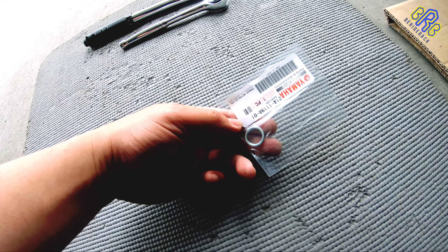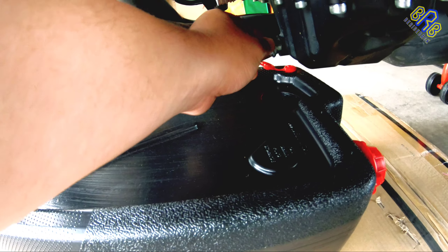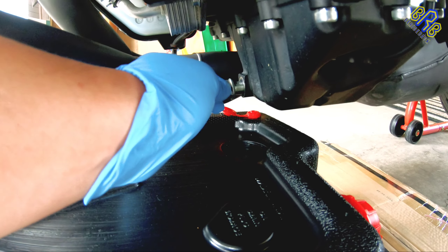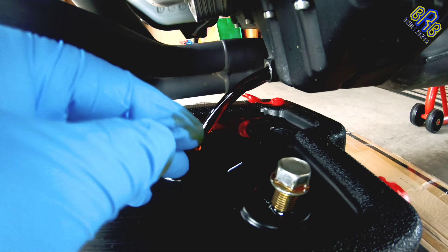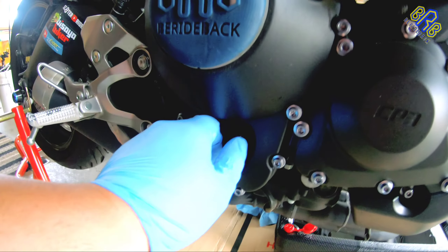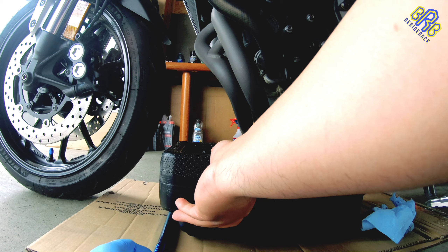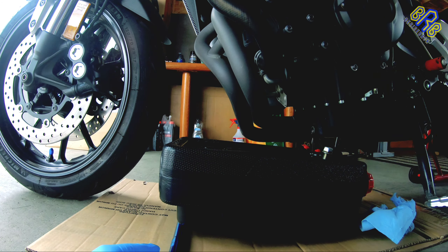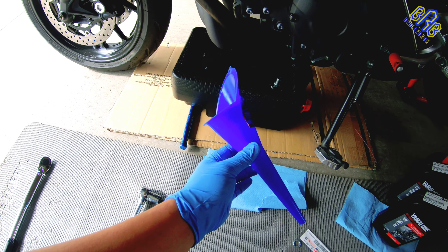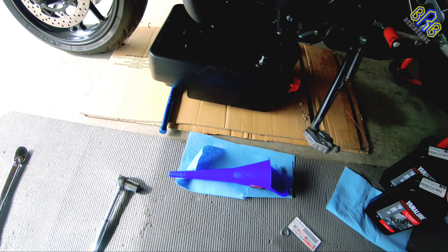I forgot to mention — we also need a new gasket. Every time I do an oil change, I always replace that gasket. I'm going to put on a glove. Also, we need a funnel — it makes it easy to fill up the new oil.